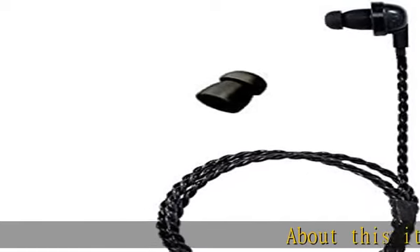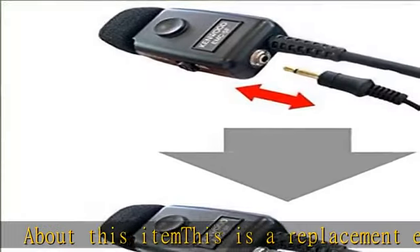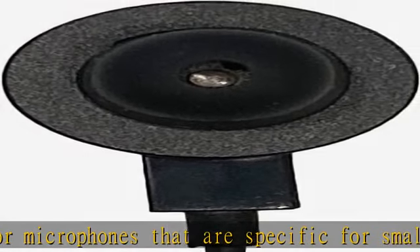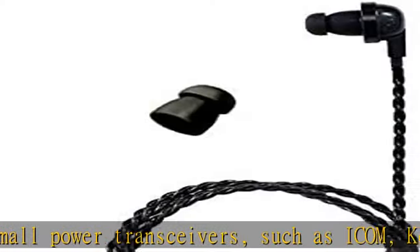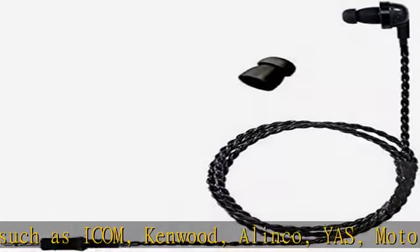About this item: this is a replacement earphone for microphones that are specific for small power transceivers, such as Icom, Kenwood, Alinko, Yass, Motorola, etc. Can be used for commercial wireless and simple wires. Please note plug size: 0.1 inch, 2.5 millimeters. Can be used as replacement earphones for the microphone.